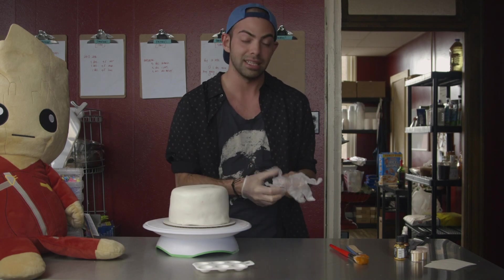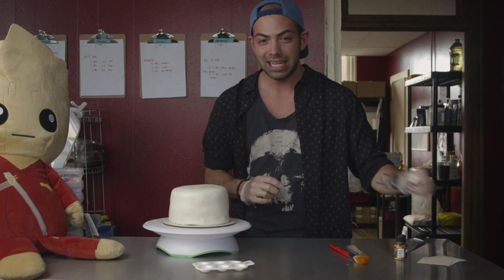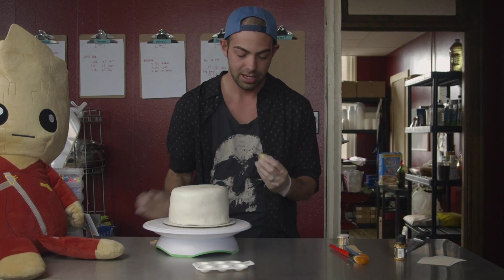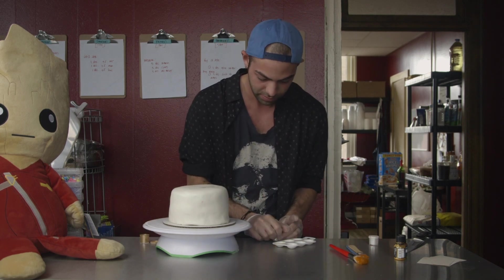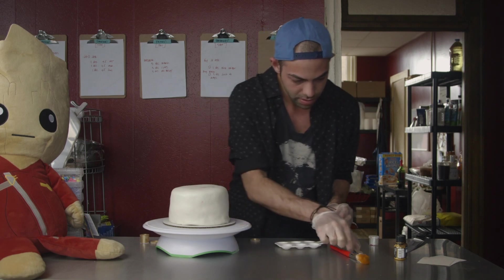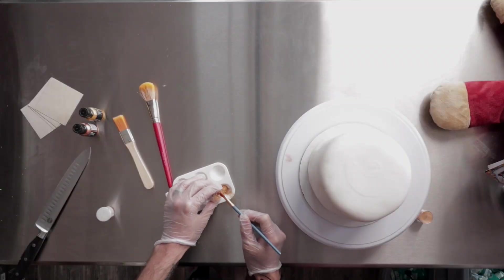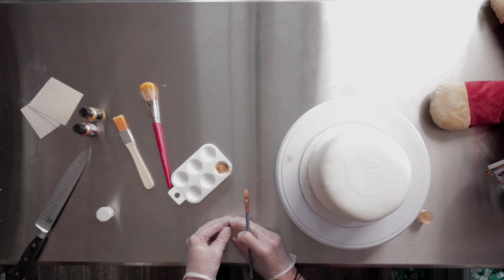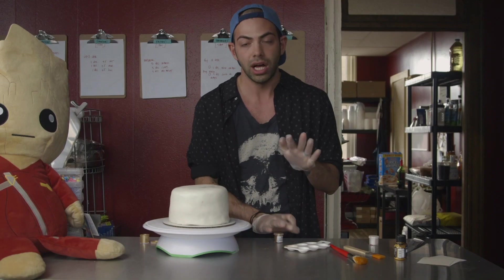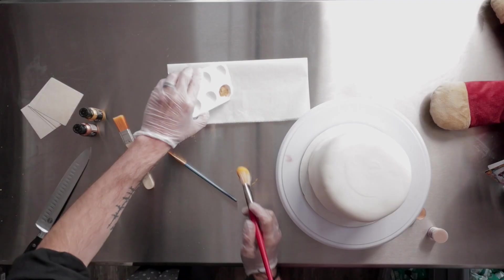The first one we're going to do is luster dust. As in all my videos, I'm kind of obsessed with this stuff because it is super pigmented. So we're going to go ahead and put a ton of it on this paint palette and be liberal with it. Because we're doing the whole entire cake with gold and not just accenting, we're going to go ahead and use a lot of the gold luster dust. We are going to paint with our luster dust to get it nice and ungranulated.